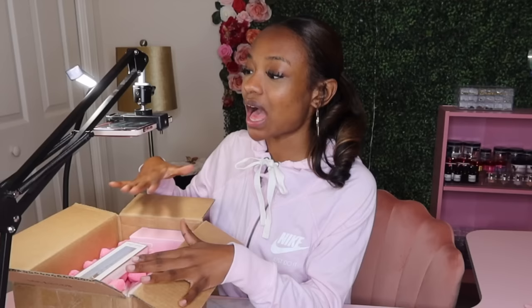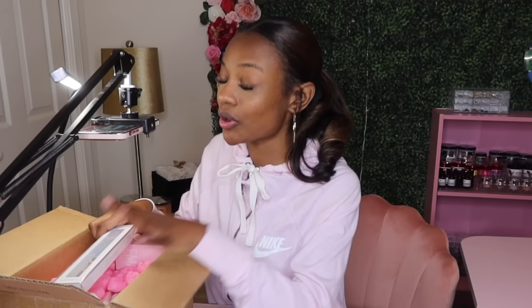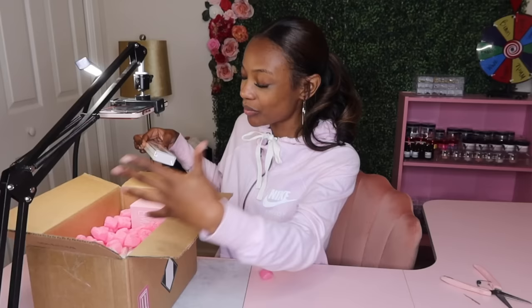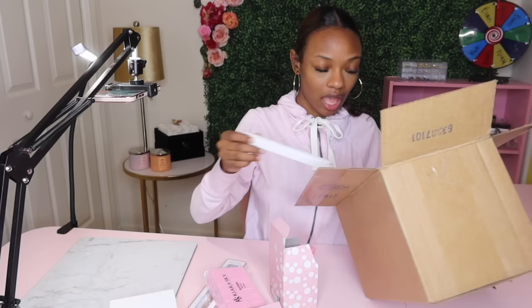Already looking inside of this box I understand why this kit was almost $200. Right off the bat, look what we have — it's a size 12 acrylic brush. If you know Kiara Sky, you know their brushes are like $30 a pop, almost $40 depending on what size you get. So the price is understandable at this point. And look, we still have more — we haven't even cracked the surface yet.